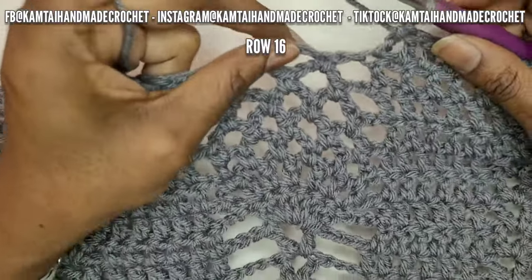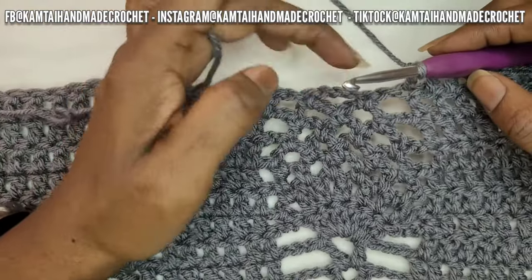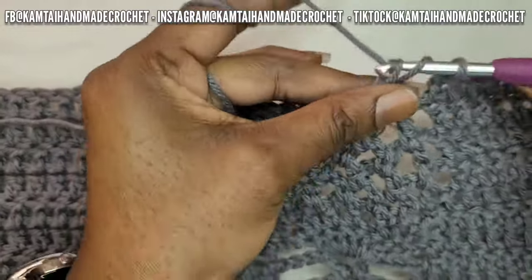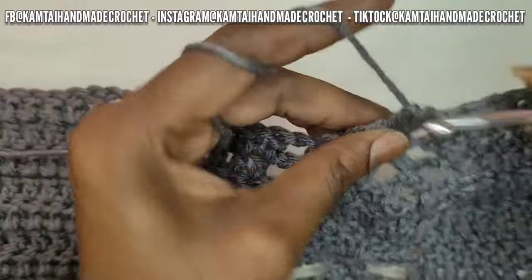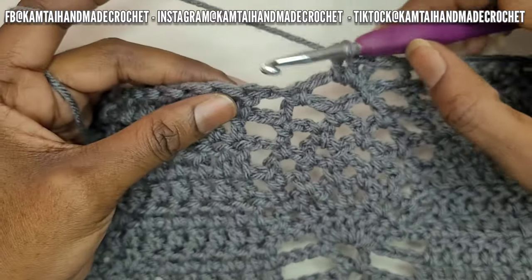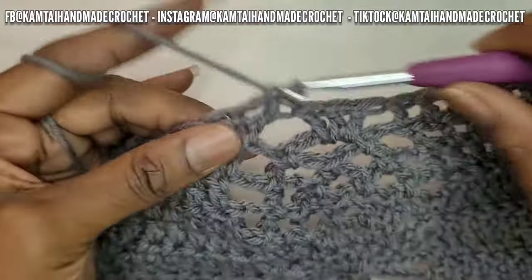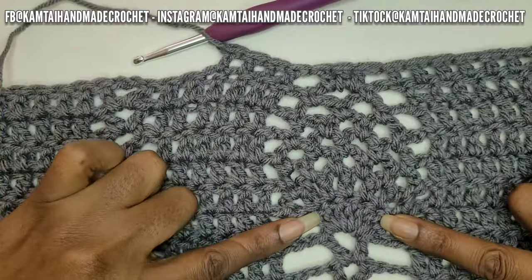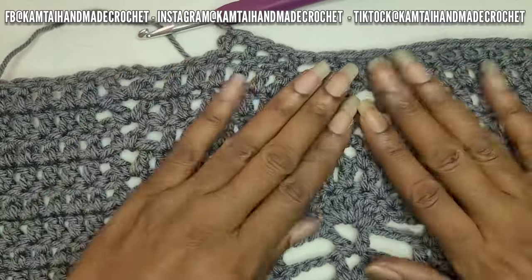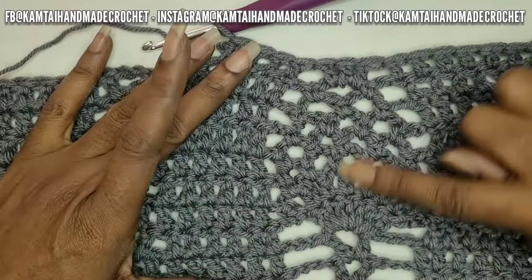So we are finally at the row where we will finish off this pineapple stitch. Go directly into that stitch — no need to chain — and make three double crochets into that stitch. This is the last row for your pineapple stitch. Then go ahead and repeat your pattern: make your six double crochets, skip one, make your V-stitch, and continue going across. Before we continue, I want to show you what that V-stitch looks like. This is why we make those single crochets and the chain one and chain two — to give it a nice shape as we go along. This is the bottom portion of that pineapple stitch.